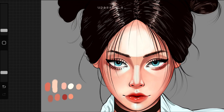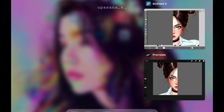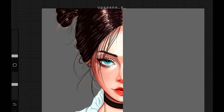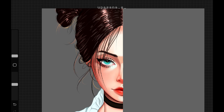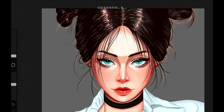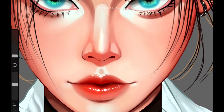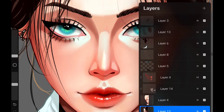Now it's time to check out the final result. This half is for Ibis and this half is for Procreate. I'm going to put both arts side by side. There are some differences in coloring here and there, which is understandable because I did the coloring on different apps.